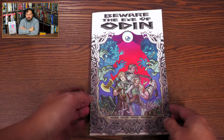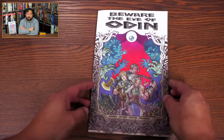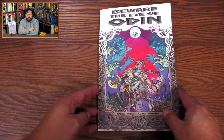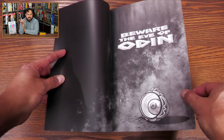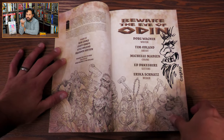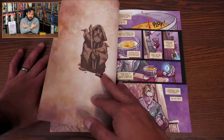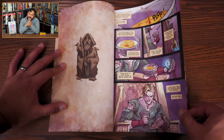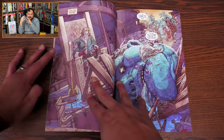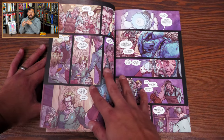We meet the main character Hilgi, and within the first three pages he has beheaded a frost giant, so you get to know a little bit about him right away. He feels like he's cursed, and he's mainly cursed by this artifact he has called the Eye of Odin. Whether it's the real Eye of Odin from the myth, well, I guess you could find out yourself.